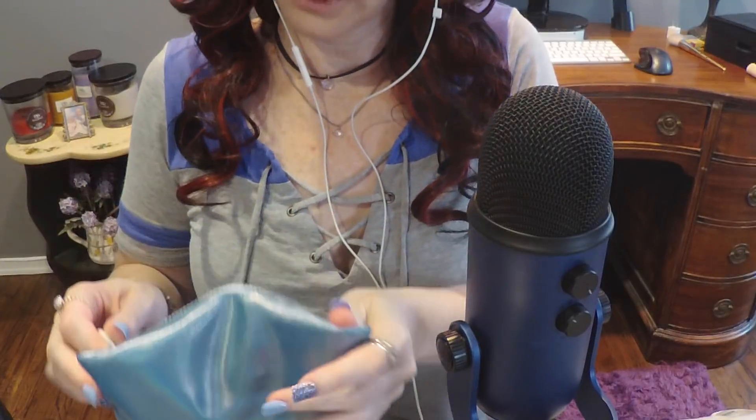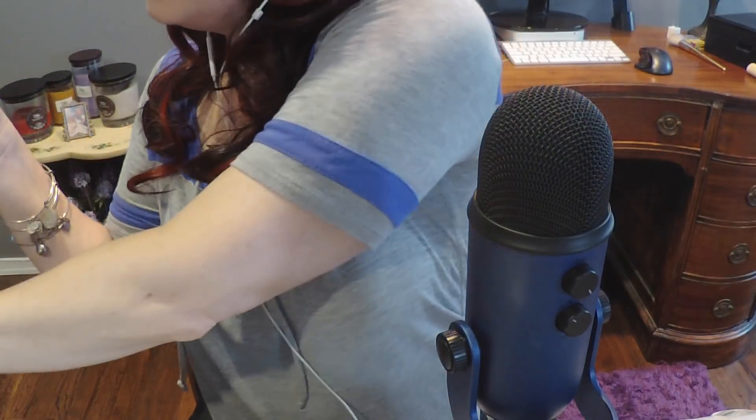I'm going to take this pouch and try to consolidate what's in it. Inside it's just some Tylenol and stuff. It fits - good. I'll go ahead and put this in the bag, along with the wallet.